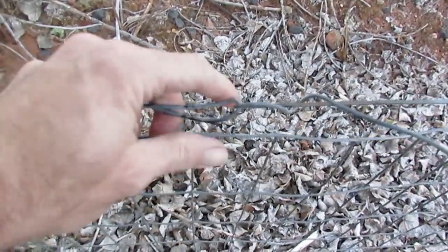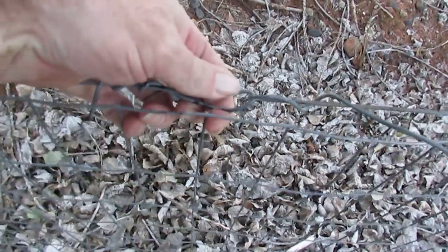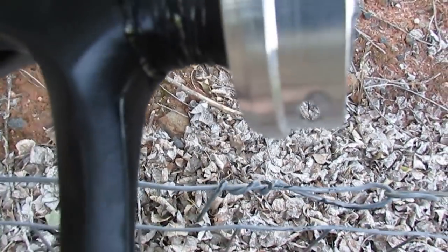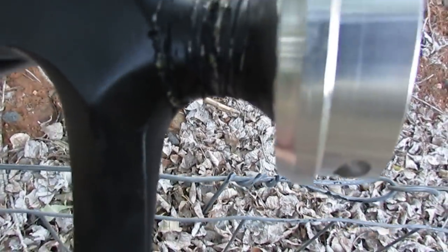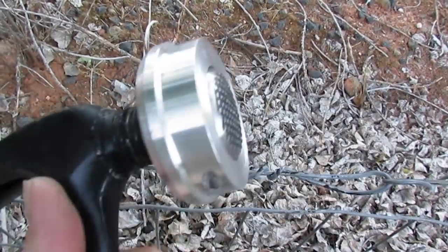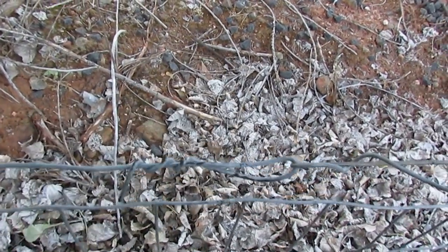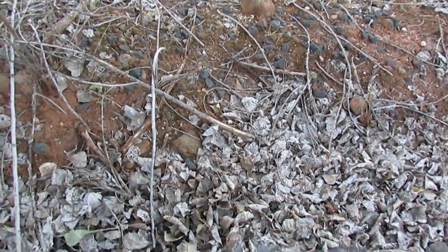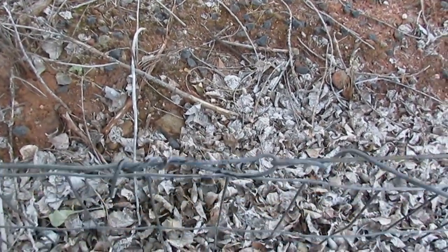This will work with any kind or gauge of smooth wire, as long as it will fit through the hole. You can see it's a judicious hole, so you can fit a large wire in there. That's how you do it — and that will tension that wire so tight that it'll bend fence posts over.